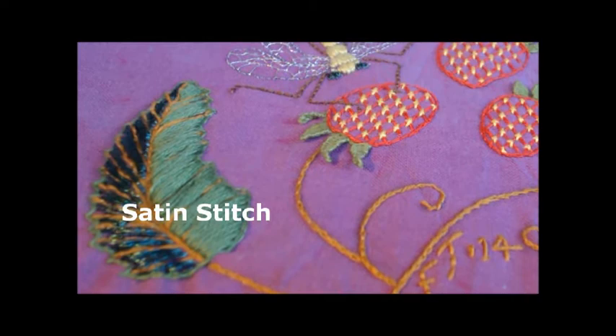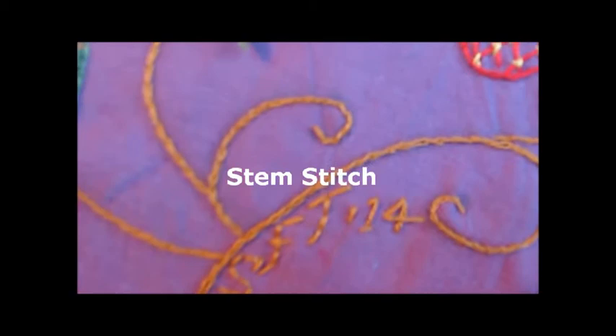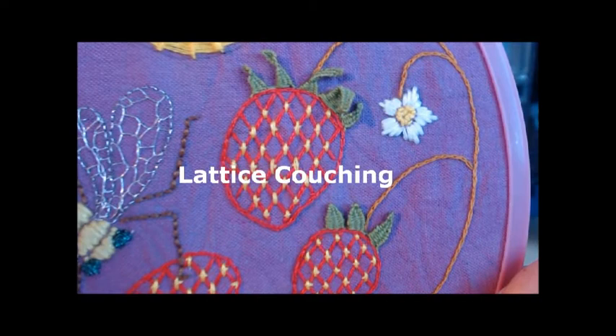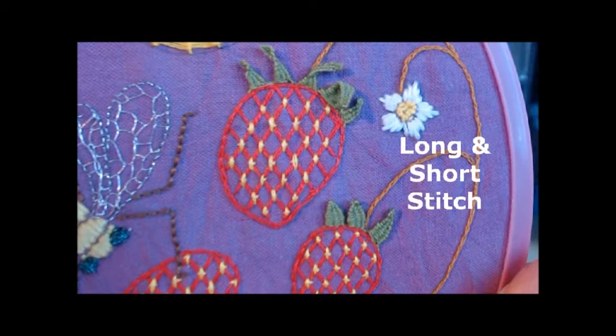Hello, this is Faith Chee. Welcome to my video. Here I'm showing you a sampler I hand embroidered a few years ago, and it includes embroidery stitches from the 18th, 19th and 20th century. So there's some pretty old stitches there.